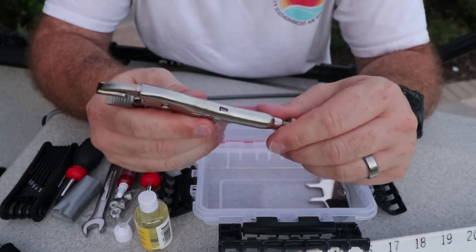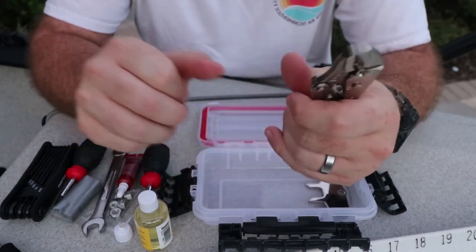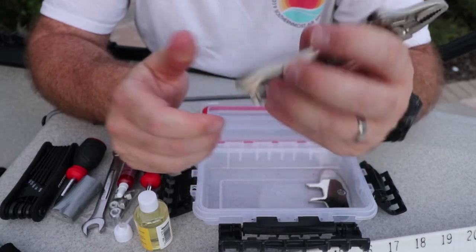These are mini locking vice grips by Irwin. You can get a smaller size or a cheaper brand, but this is what I went with. They lock so should you need to clamp something together and keep it there, these locking clamps are really good.